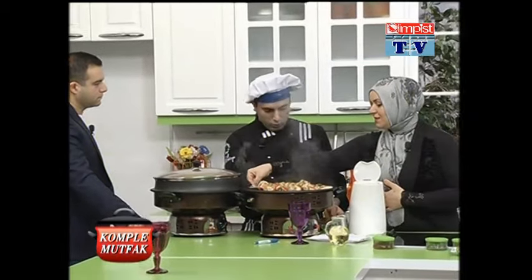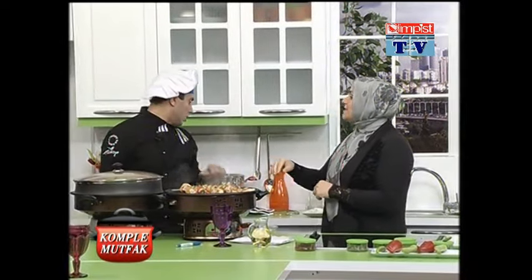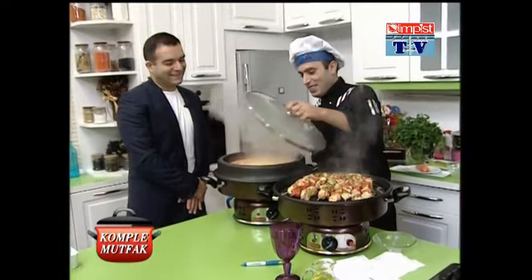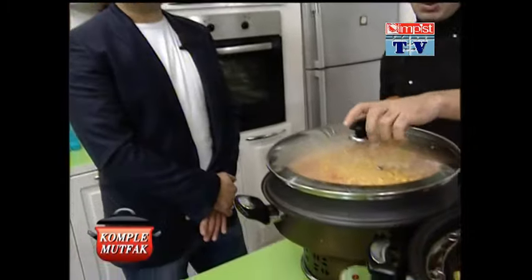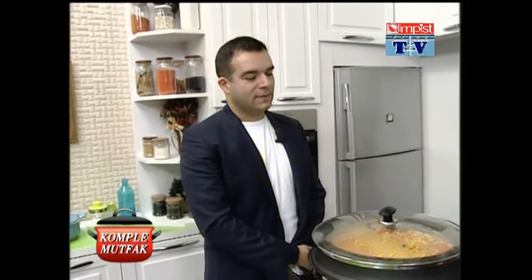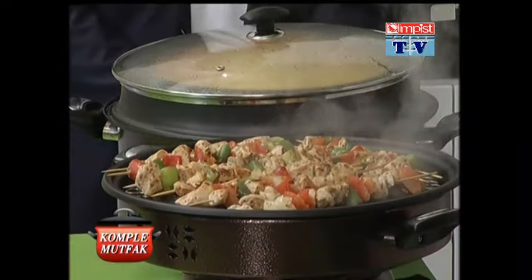Sınava tabi tutalım mı Bülent Bey? Anlatsın bakalım. Pirinci ne kadar atmışsak suyunu da bire bir diye hatırlıyorum. Önce bir kavurduk, biraz yağımızı koyduk. Pirinçimizi kavurduk. Arada tuz ve şeker koyduk; şeker koymamızın sebebi pirincin biraz daha tane tane olması, renk bakımından da bir faydası var. Ondan sonra salçamızı, domatesimizi koyduk. Geriye de robotumuza bıraktık; şu an pişiyor. Pirince 1'e 1, bulgur pilavına 1'e 2.